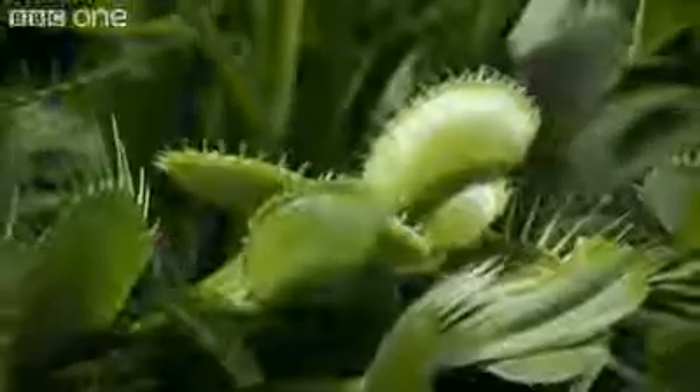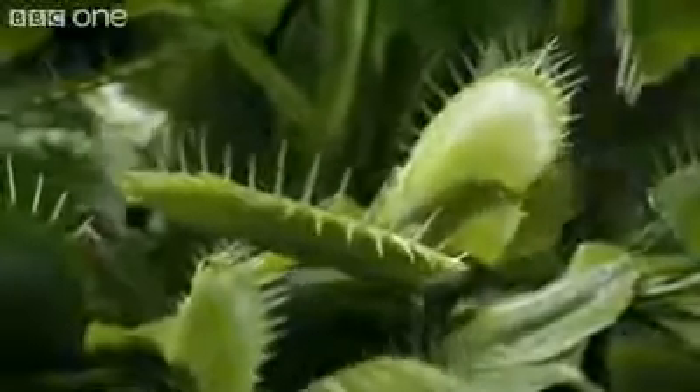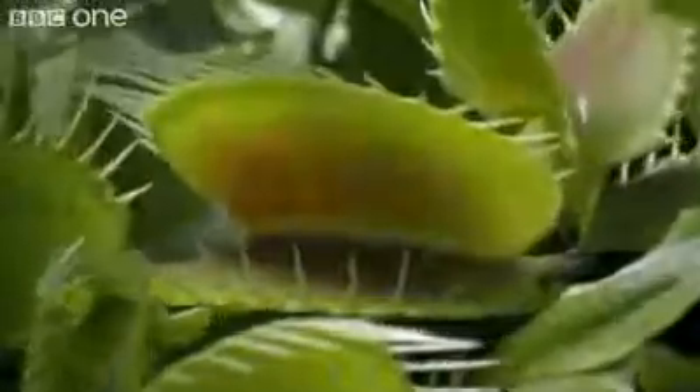The Venus Fly Trap. Like the sundew, it makes itself very attractive, oozing nectar across the brim of each leaf.